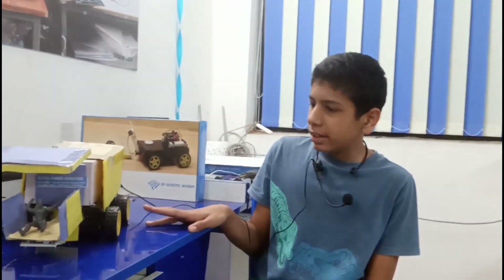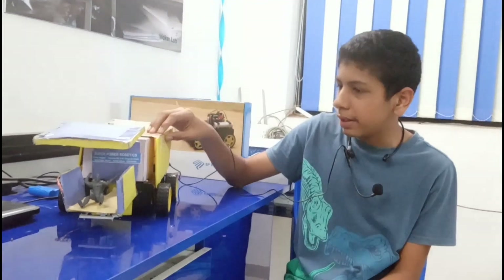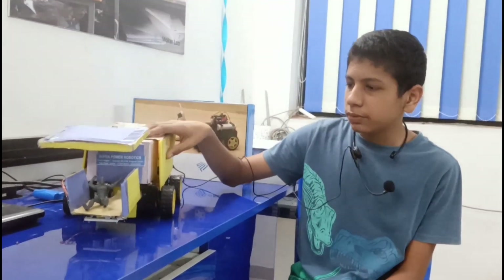I have made this project to help senior citizens and handicapped people, so that this wheelchair could take them to the spot or place they want.